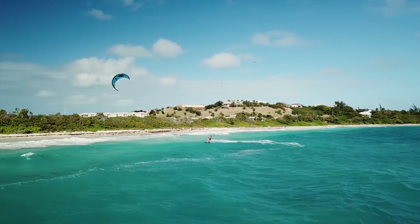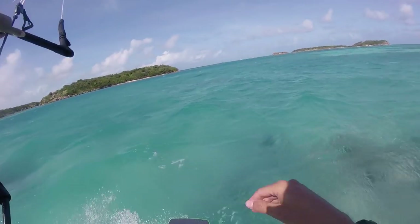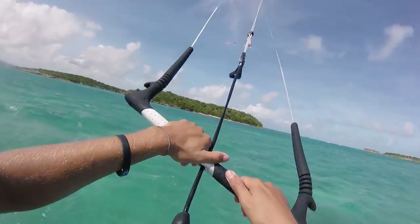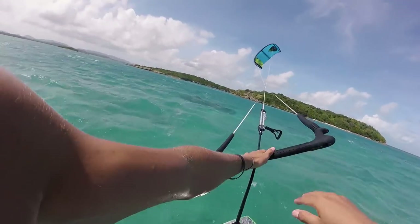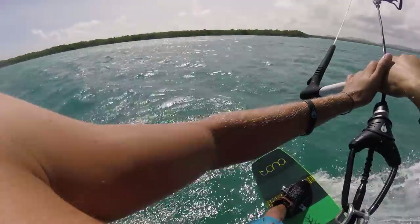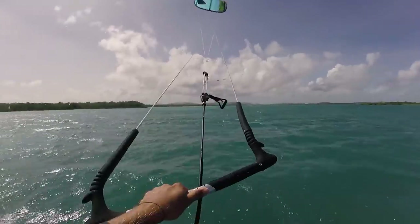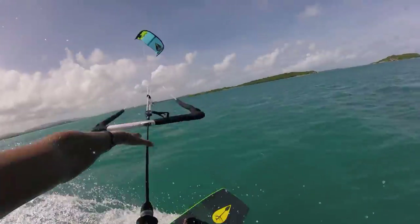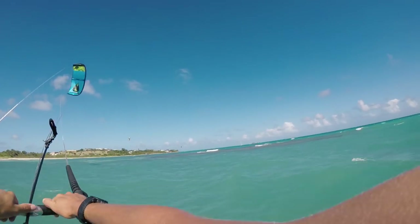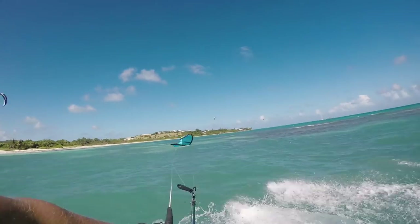To do a down loop, we're coming in toeside and the key thing is to keep a lot of pressure on our front hand so we do a full kite loop. Coming in again — we're going to switch to toeside, boom, keep good pressure on our front hand, loop all the way around. If you've never done any sort of kite loops before, it's going to take you a while to get used to committing to a loop.